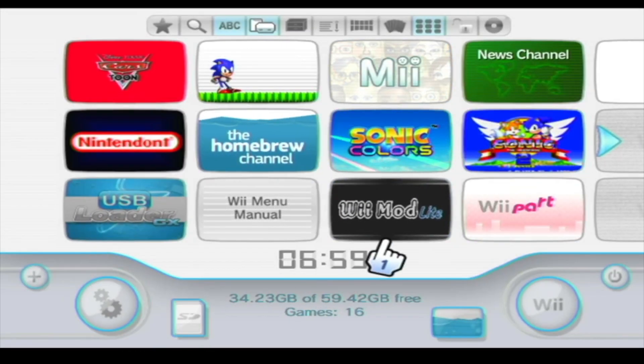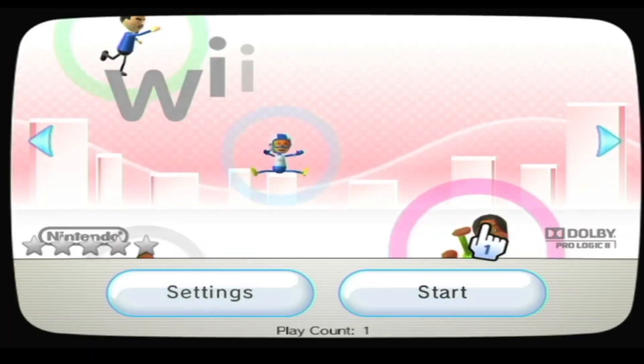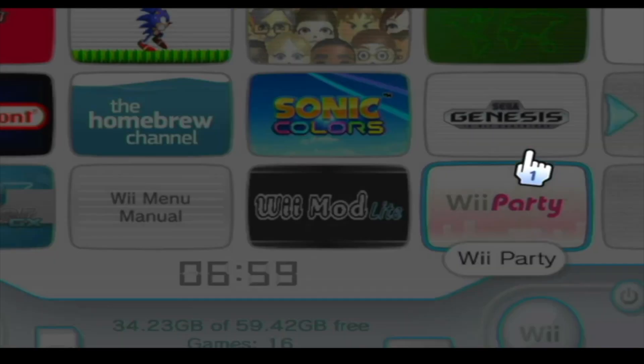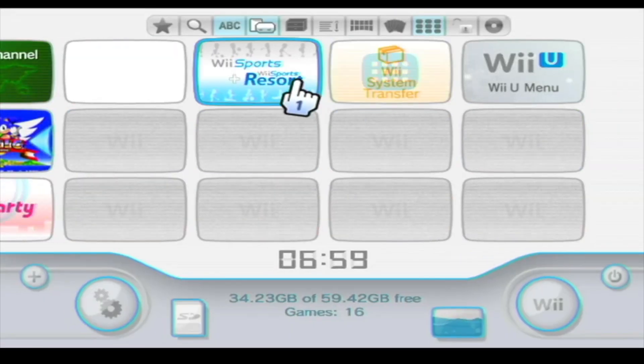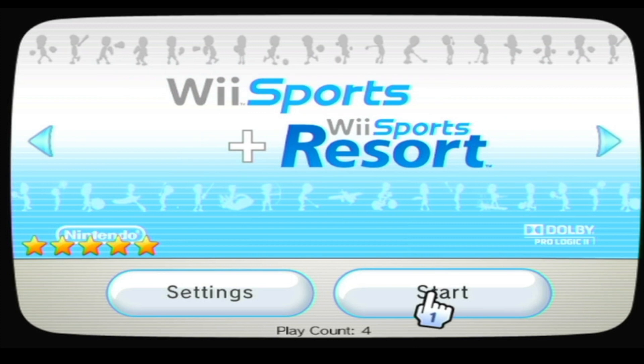And yeah, that's pretty much the whole modded Wii U. If you guys enjoyed this and wanted to see the tutorials, I'll have links to them. Be ready for the Wii Sports video — see ya!